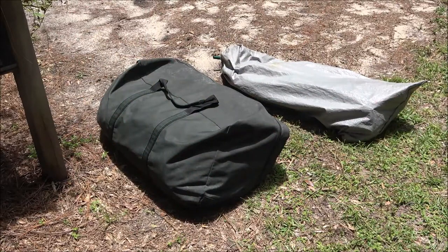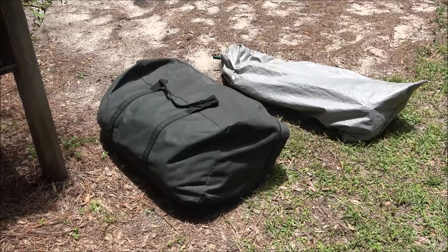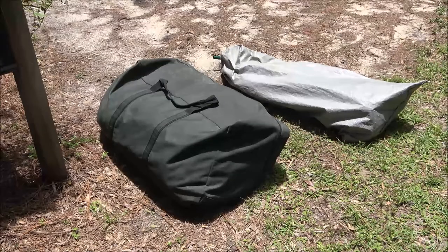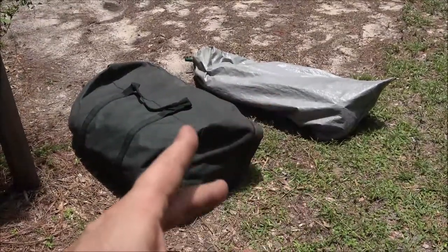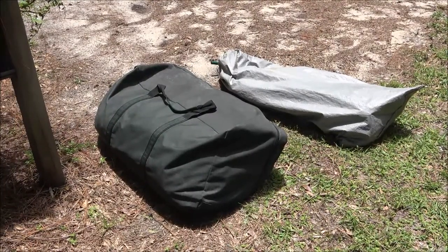Hey guys, Shabar 1000 here. Today we're going to set up this big tent that I traded this air compressor for. It's not a canvas tent but it's supposed to be huge. That silver bag over there is just the poles for it, so let's set it up and see what we got.